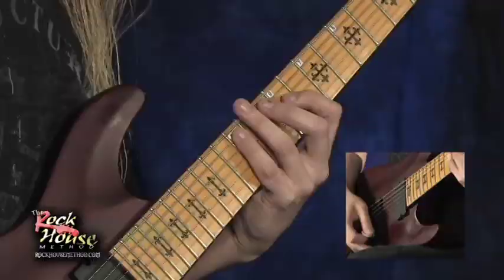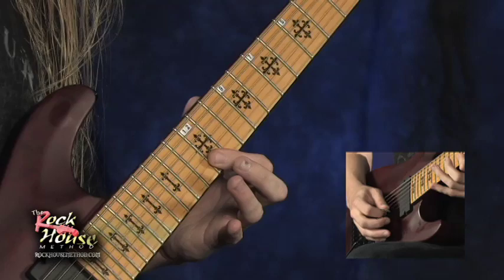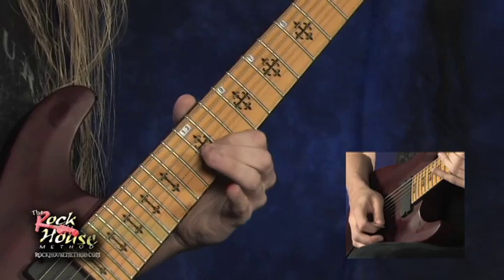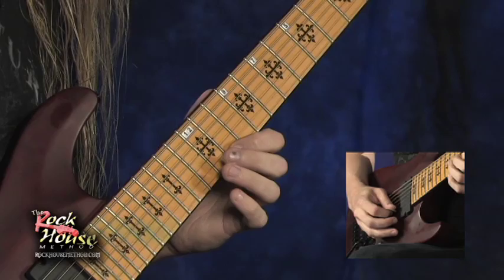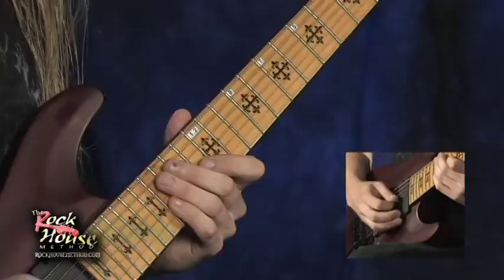The very first one is in the key of E minor. I'll play that for you one more time. The next one is in the key of B major, into E7.